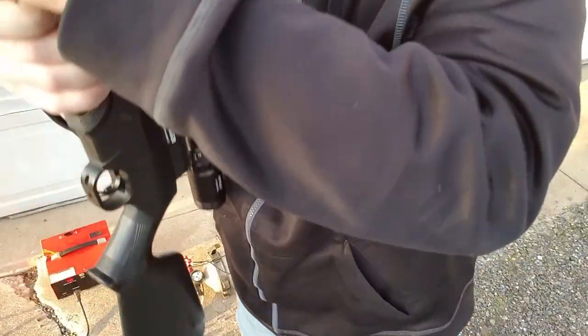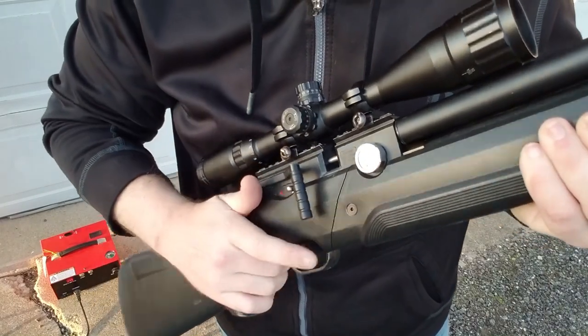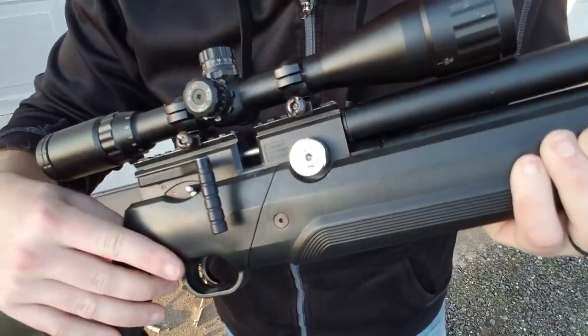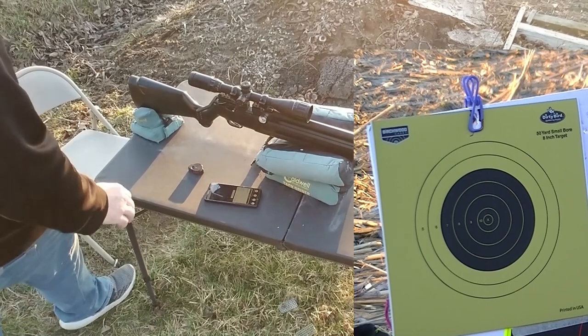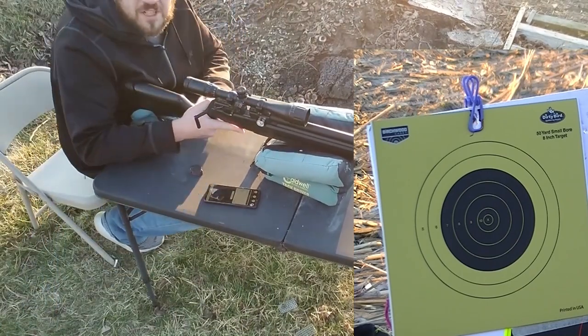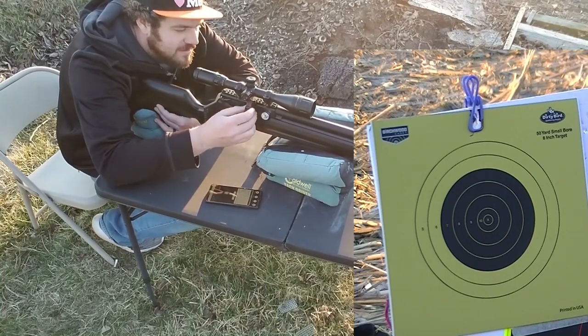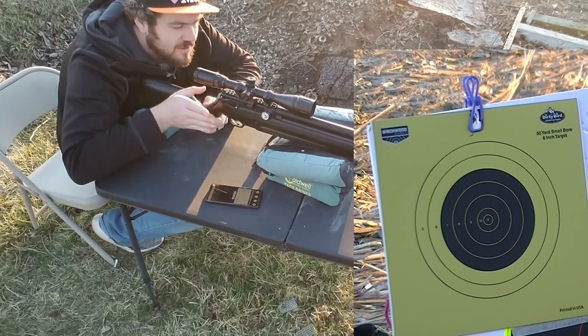I'm going to go ahead and reset the regulator now. Okay, here we are at 50 yards after a fresh fill from empty — five shots. Got the FX Pocket Chronograph running.